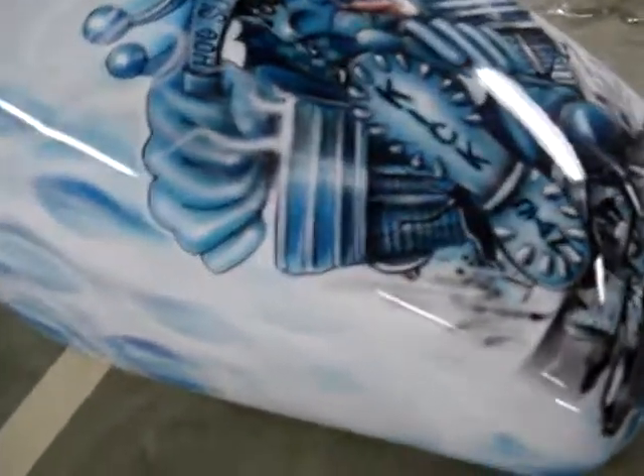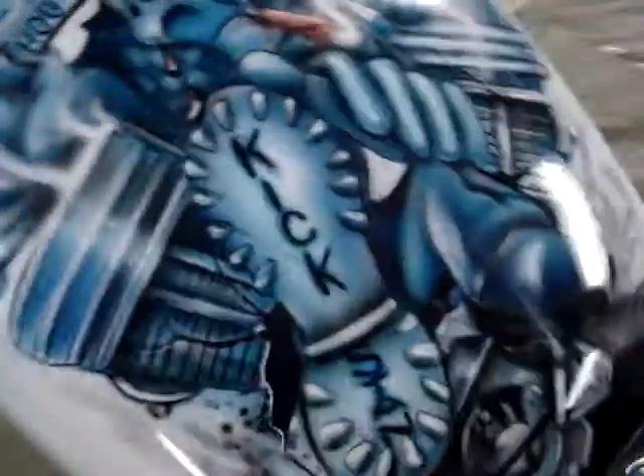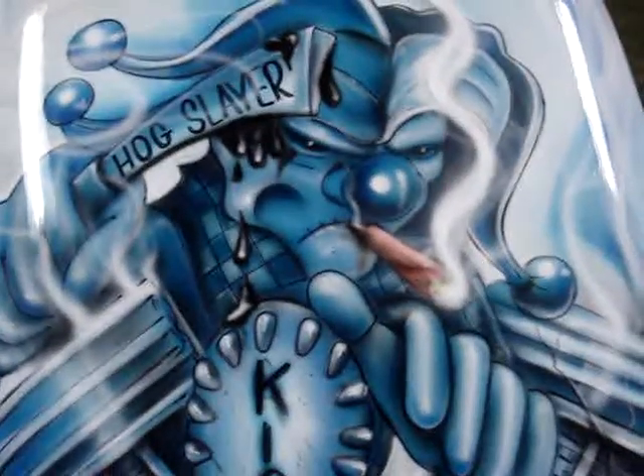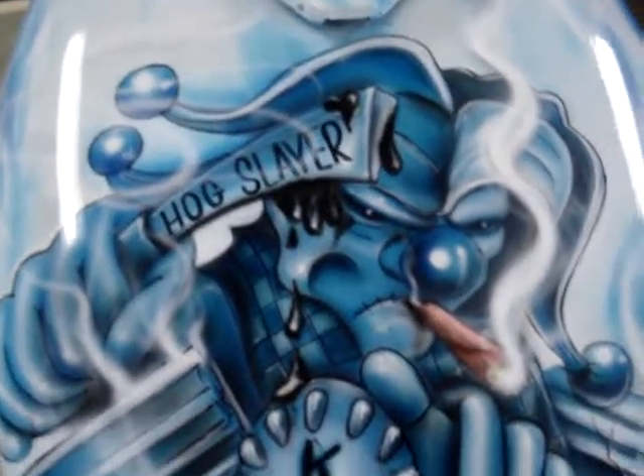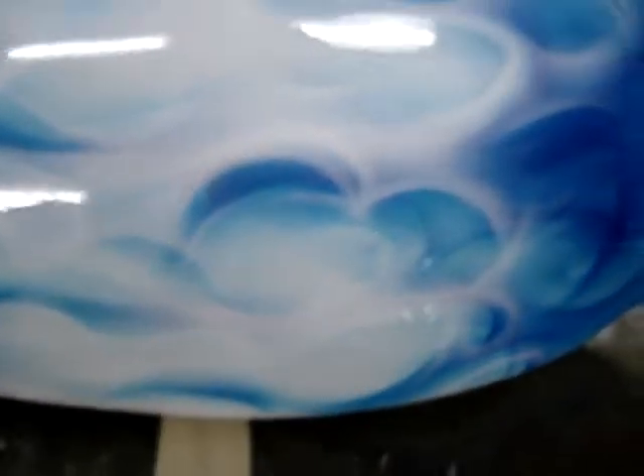Check this out right here — we got a gas tank for a motorcycle. We got the clown right there, smoking hog slayer kickstand airbrush with the realistic flames on here. We just finished clear-coating this.